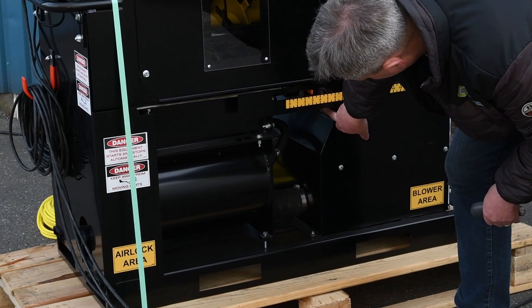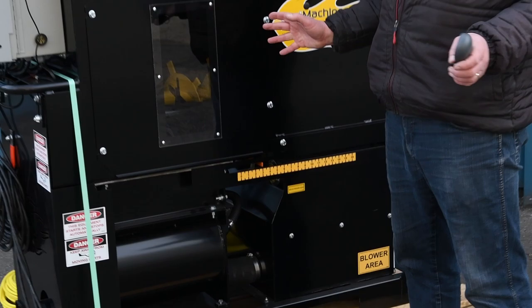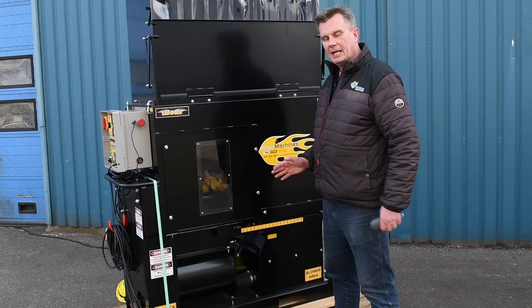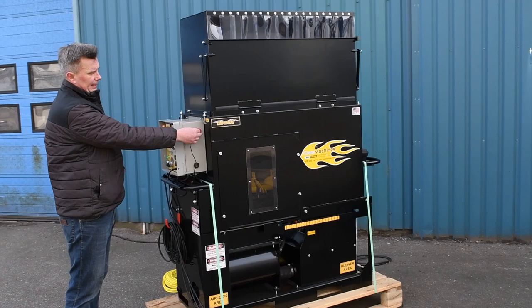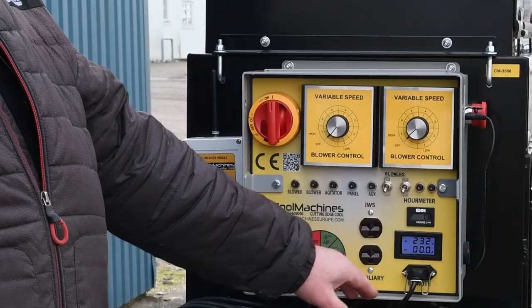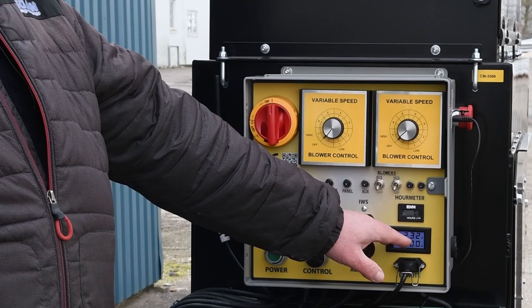Up here you have an air pressure gauge showing the air pressure of the airlock. This is used to make sure the airlock pressure is fully intact — it always needs to stay in the green area when the machine is turned on and you cut off the air outlet by hand. Always when you turn the machine on, make sure the emergency breaker is out and that you have sufficient power. That means you shouldn't see a voltage drop of more than 10 percent of the standstill voltage — here it's 232 volts, so you shouldn't see a drop of more than 23 volts when starting the machine.